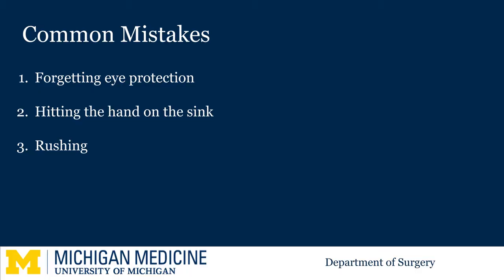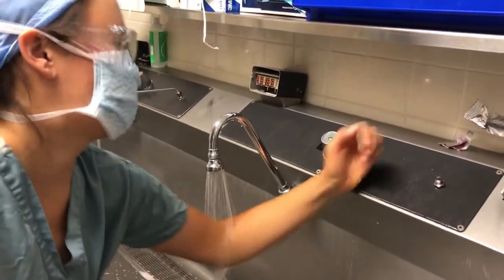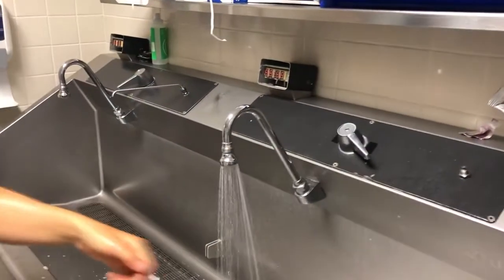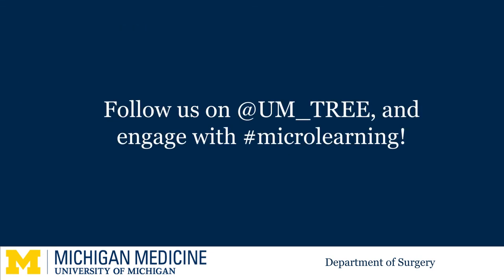The number one mistake many make is to forget to put on eye protection. Nurses will point this out and you may need to restart from the beginning. Many accidentally knock their hands while rinsing, again requiring that you start over. If you are tall, you will need to bend at the knees and waist to rinse properly. This process should take 3–5 minutes. You will see residents and surgeons scrubbing much faster, and you will be eager to join them in the OR. Remember not to rush — do this slowly and carefully, as improper technique is associated with unnecessary morbidity such as surgical site infections.